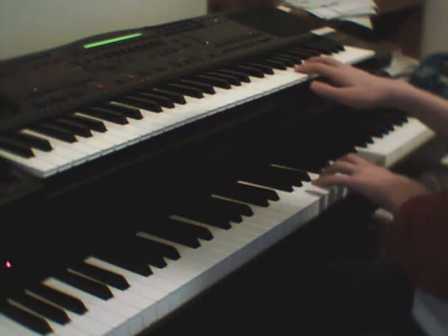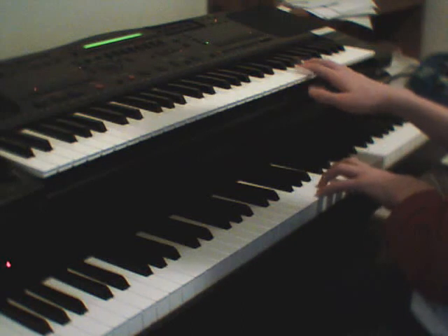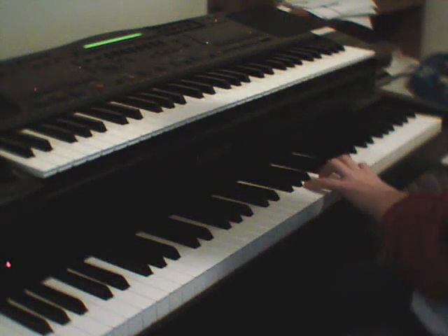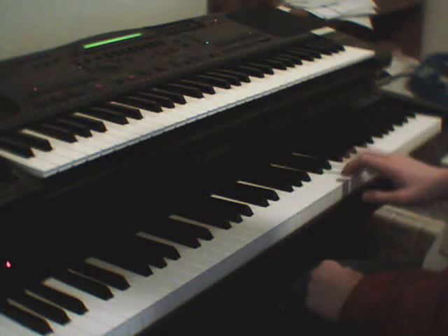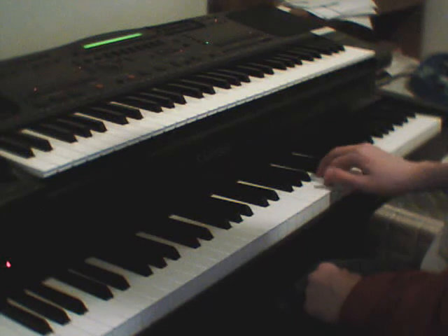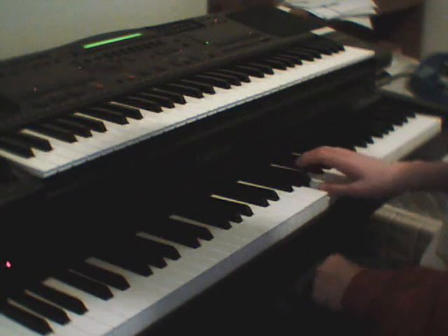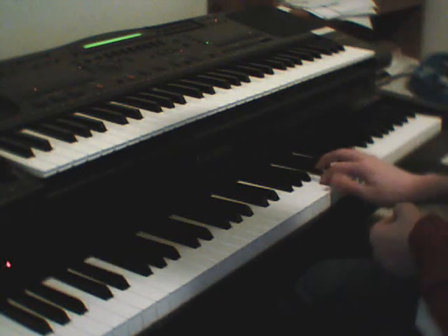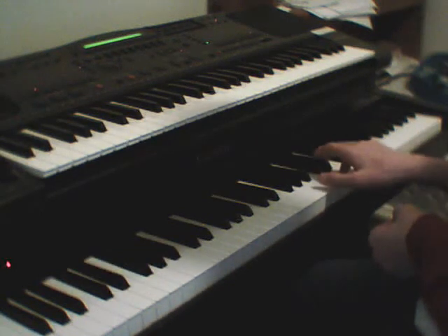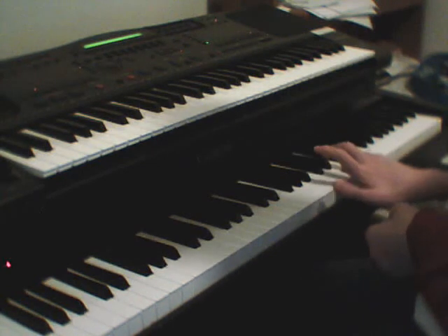And then you go E5, E5, E5 — I'm going to do them as chords — E5, E5, E5. Or no, you just go E, D, C, B, A, B back up, A back down, then A-flat, then A, E, C, D, E-flat, E, F, E. So it goes like that.